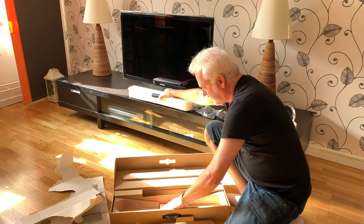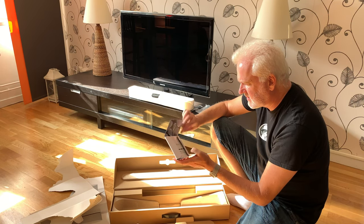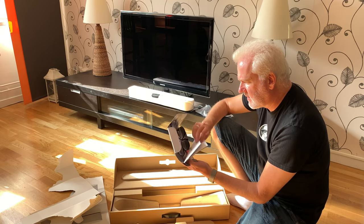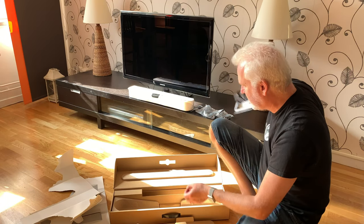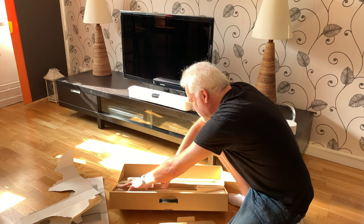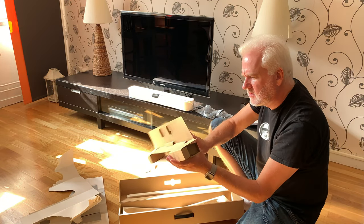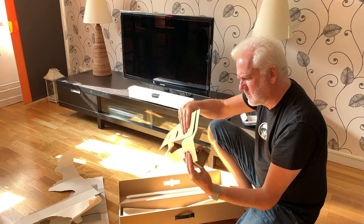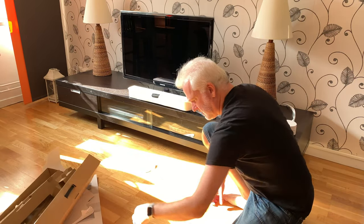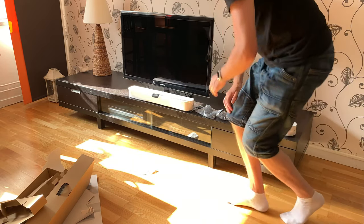And here we have the Sonos itself. And here we have some documentation and so on — download the app and everything that you should do to get this working. I think that's it. Nope, there is that. So that's it. Now we have the Sonos itself.